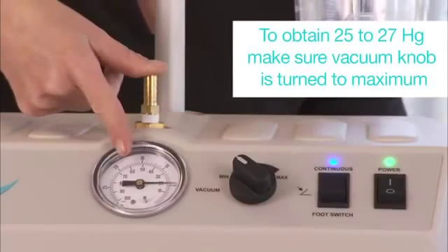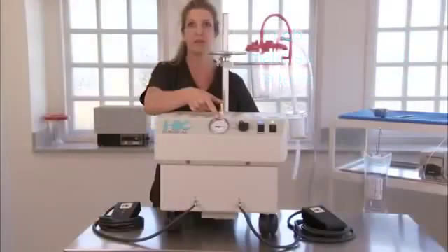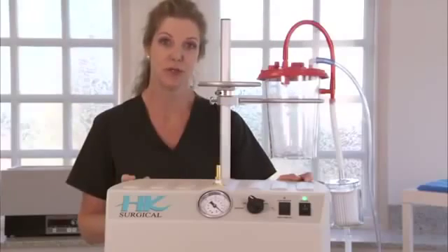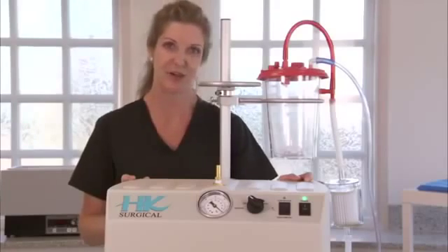If the suction dial reads 25 to 27, then the unit is functioning properly. Now you must double check your disposable components to determine where you are losing suction from.